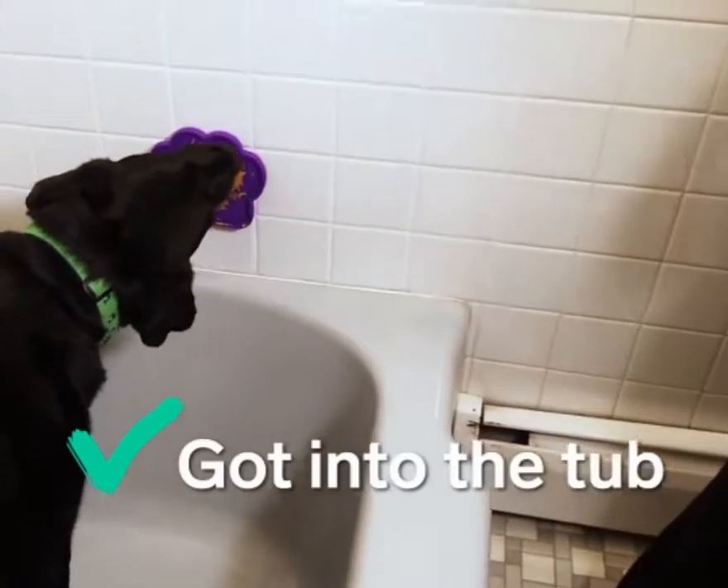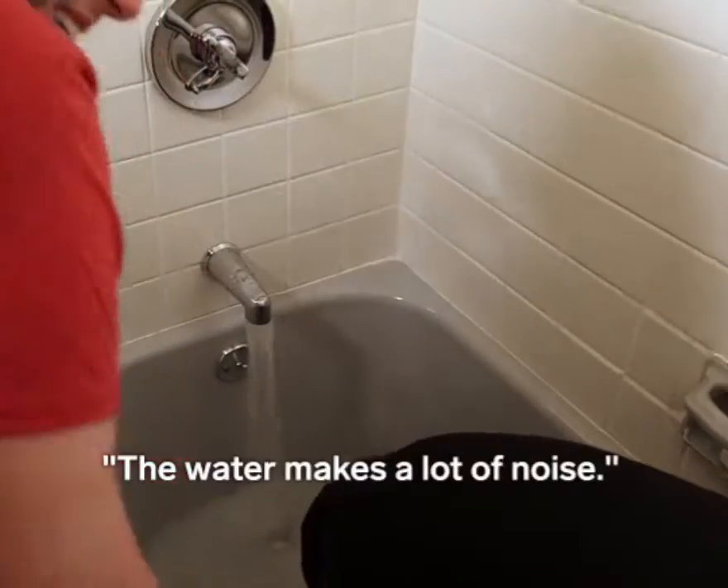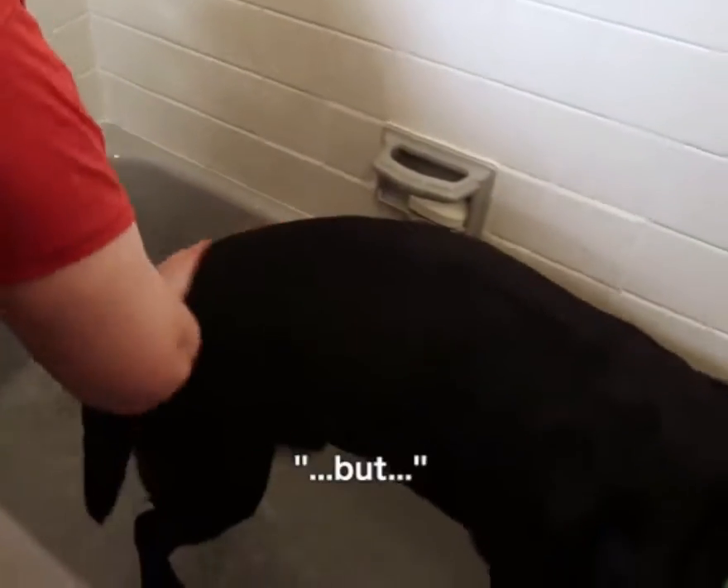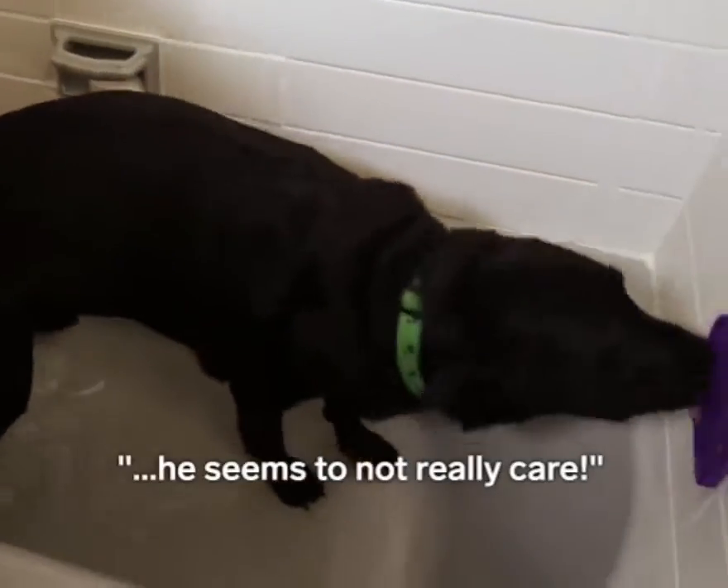There you go. Good boy. Water makes a lot of noise. I thought maybe he'd get a little nervous from the noise, but he seems to not really care.